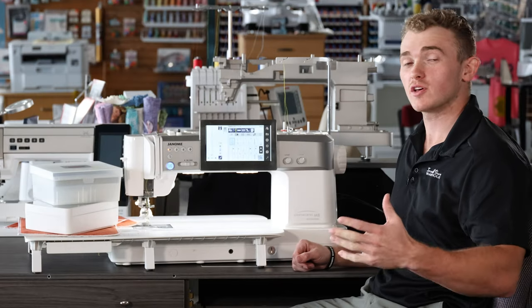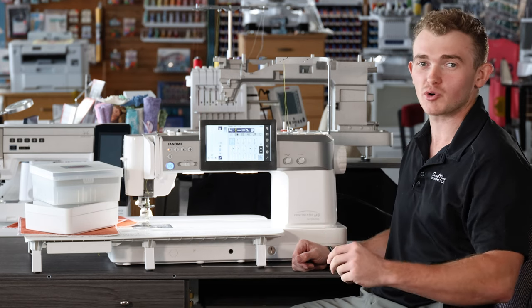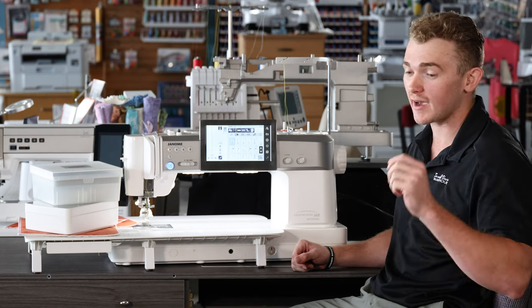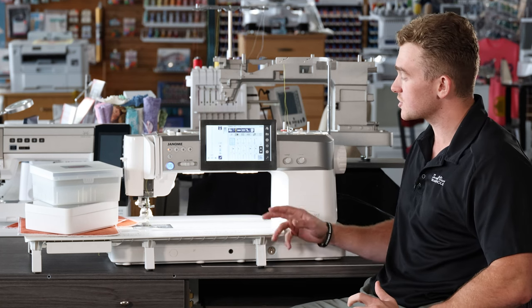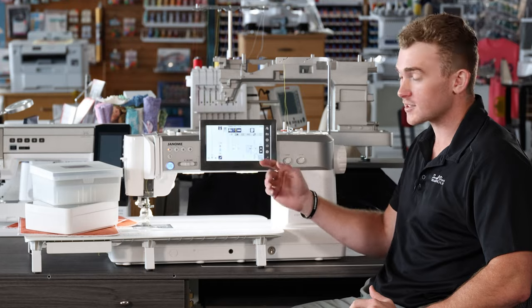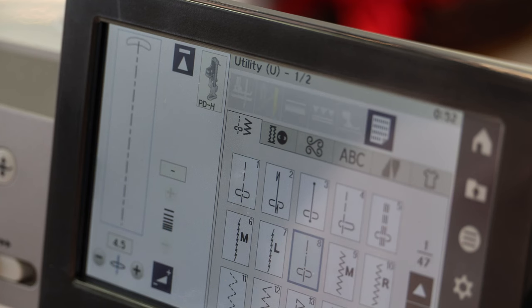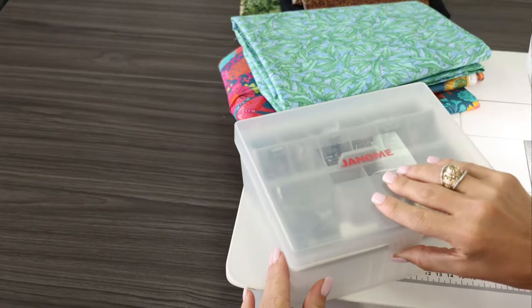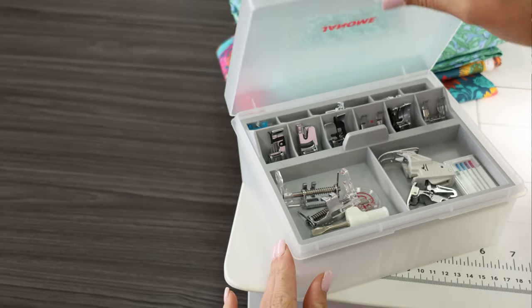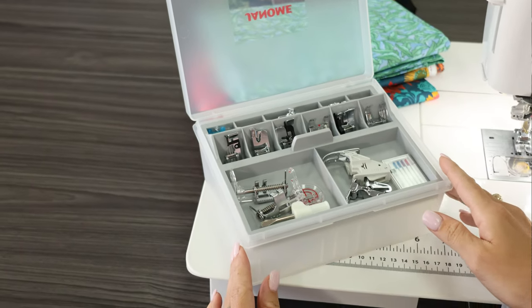With all of those stitches you're going to need a ton of accessory feet. One thing I absolutely adore about Janome is they provide a ton of accessories with their machines. Every time you switch a stitch, you'll find that it changes the recommended foot on your screen. Janome is not a long-term hidden sales pitch — any foot they recommend is already going to come with your machine. It comes with so many feet that they've provided this awesome accessory box, and you'll notice it actually overflows with accessory feet.